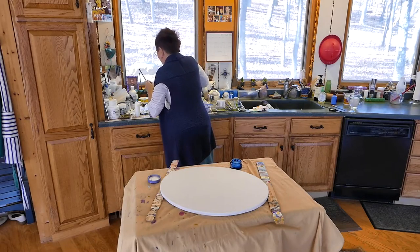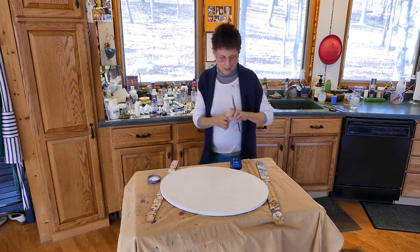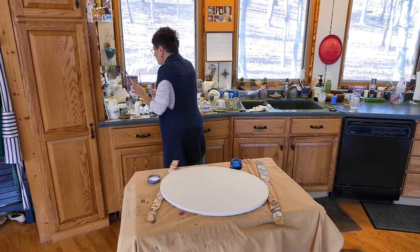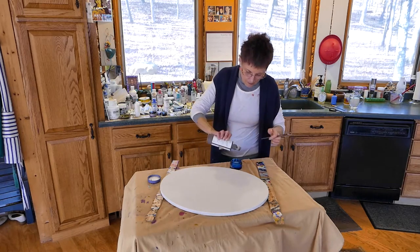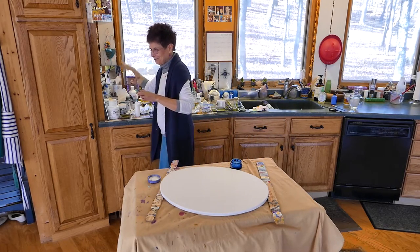Today I'm interviewing two-dimensional artist Victoria Pendragon in her beautiful home in the Pawpaw, West Virginia metropolitan area. She's going to demonstrate one of her processes. How would you describe this particular process?